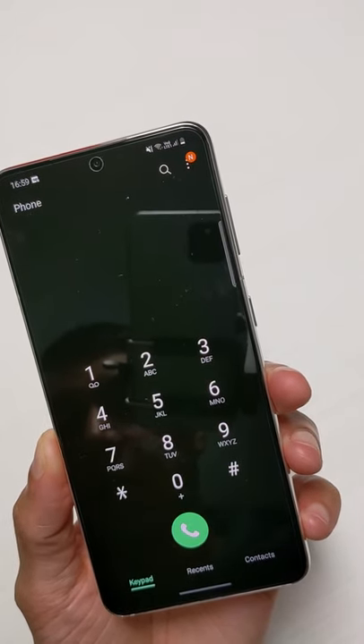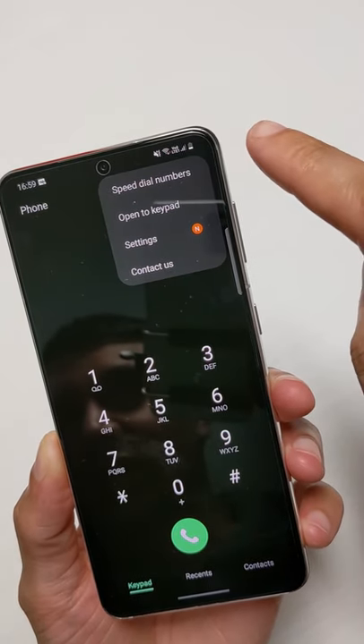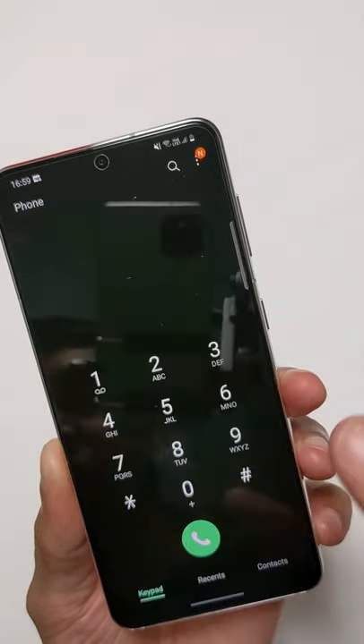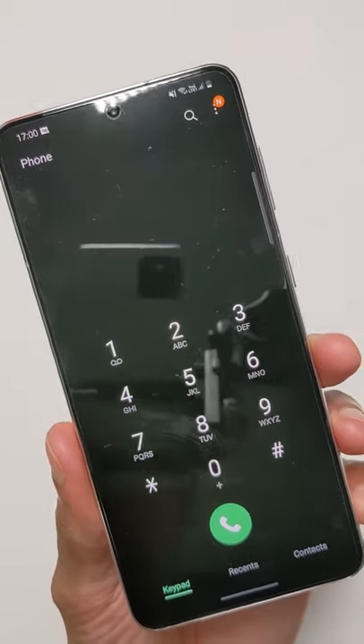Head on over into your dial pad here and if you haven't already set up the voicemail settings you can hit the three dots, go to settings and from voicemail you can type in your voicemail mailbox number. Find out from your telecommunications provider if you don't already know what that is.